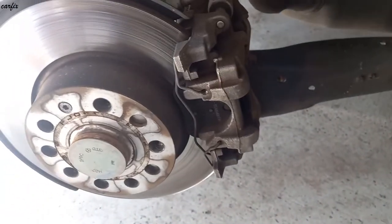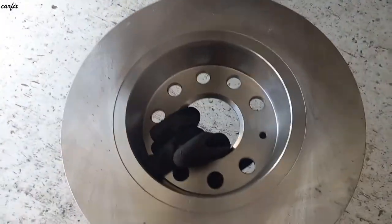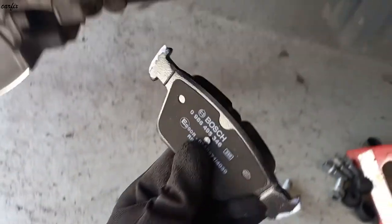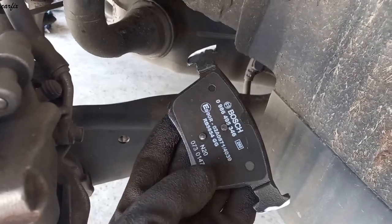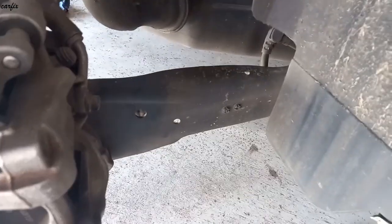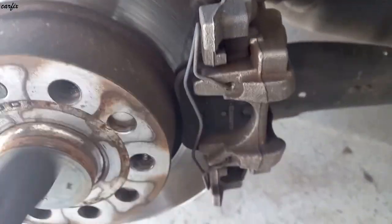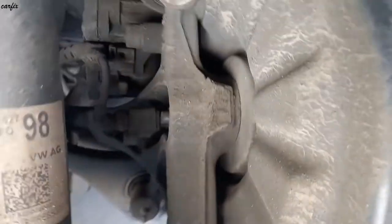I'm going to replace the brake rotor as well. You can see the brake rotor is getting bad, and here are the rear pads.